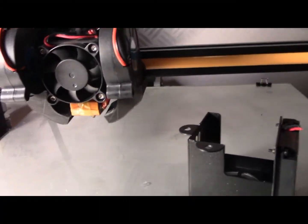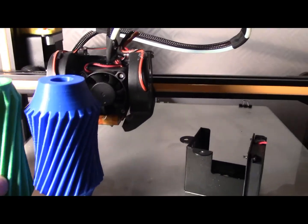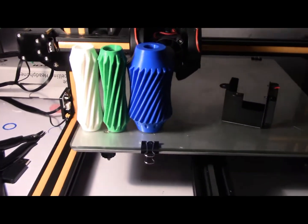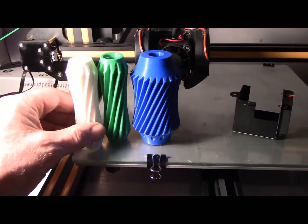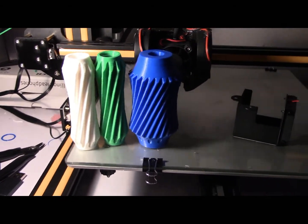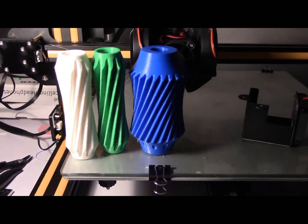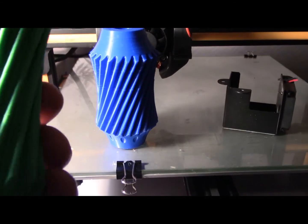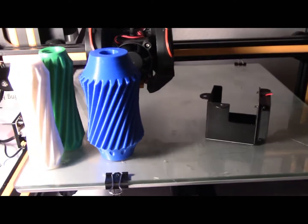I've got a project to print off which at the moment I'm making the parabolic gears. I've got one more primary gear and then the holders to do. Hopefully I'll have that finished tomorrow and it's looking great. Interesting to see if the new fan does a slightly cleaner job or not.